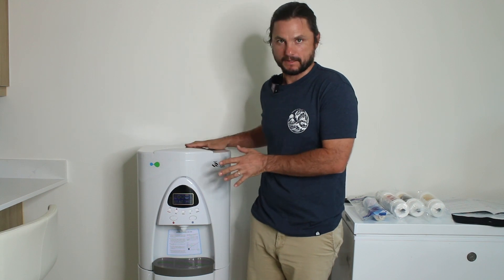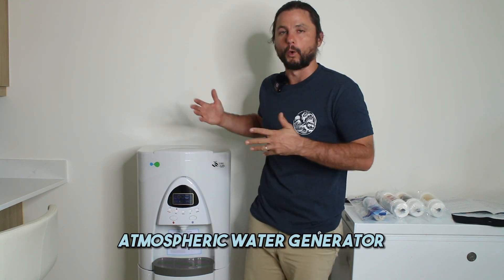Hi, I'm Justin Ball, the owner of The Showerhead Store, and in this video I'm going to show you how to do some maintenance on this atmospheric water generator.